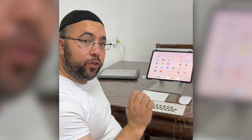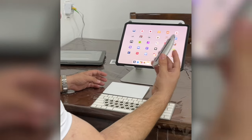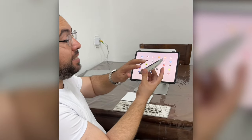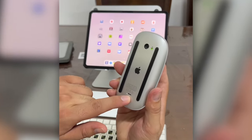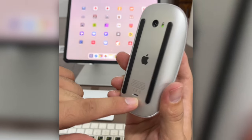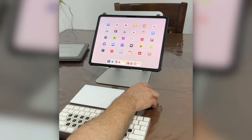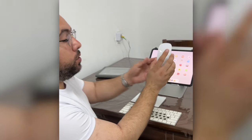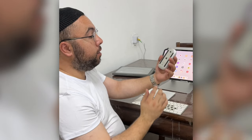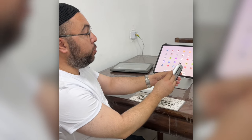Hey everyone, in today's video I'm going to share with you three products from Apple. This one is the Magic Mouse 2, which has a built-in battery and you charge it with the Lightning cable. Right now it's connected to my iPad Pro M4 13-inch and you can see it's working perfectly. It also works fine with a MacBook Pro.